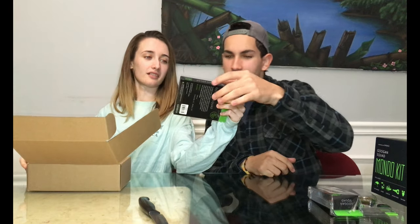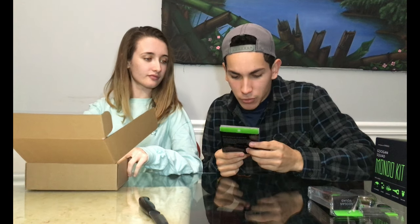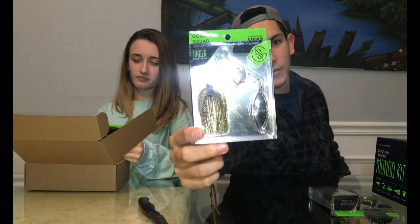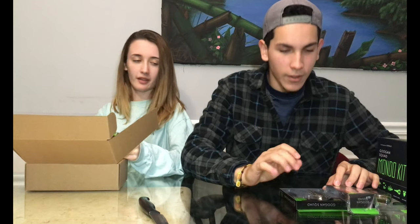Alright, now we have the Spinnerbait, also called the Zinger — Zinger Spinnerbait. That actually looks really nice. I like that golden Colorado blade with the silver willow. That's really nice.